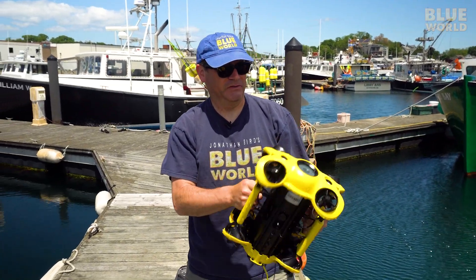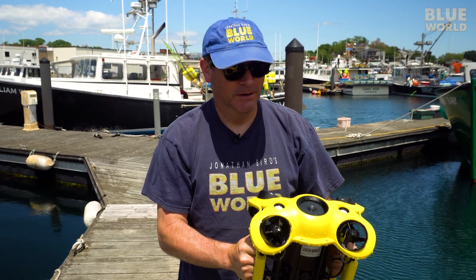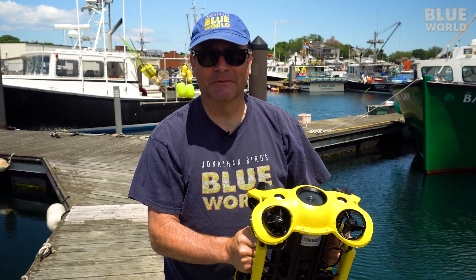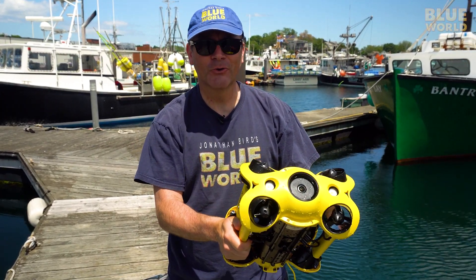I am super impressed with the Chasing M2. This thing is really easy to — do you fly it? I don't know, swim it? In any case, it's really easy to fly. Even I can fly it. And I can't wait to try this thing out on our new episode.